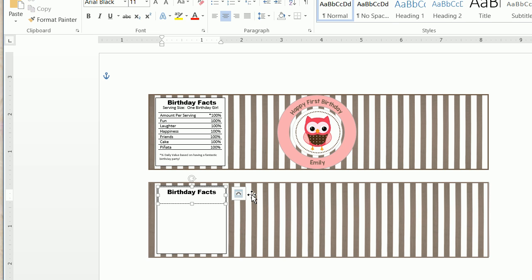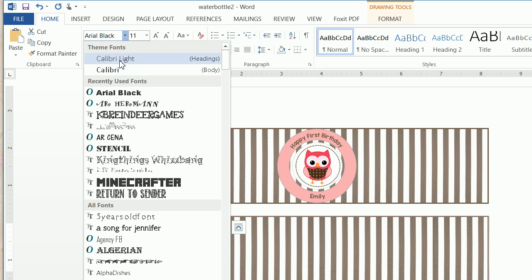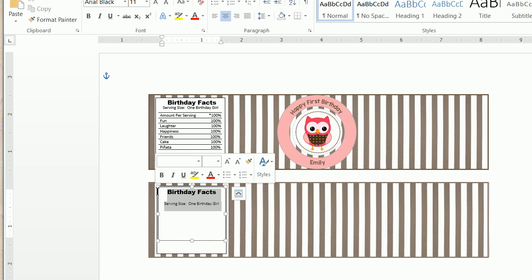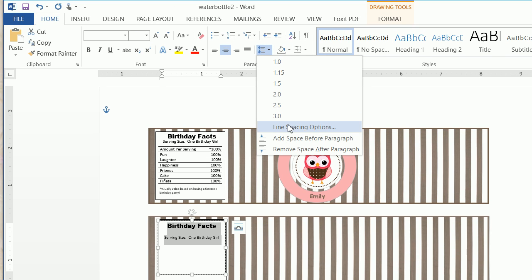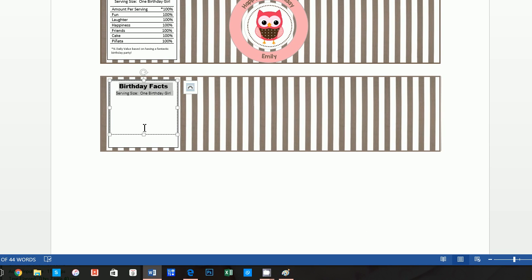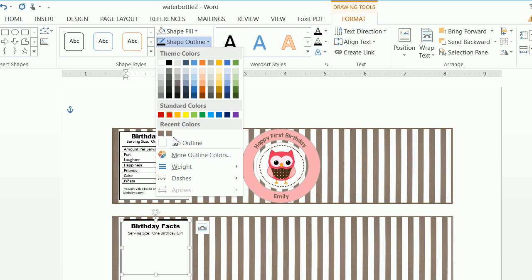From here we press enter and type 'Serving Size: One Birthday Girl.' We don't want this in Arial Black at the same size, so we change it to Calibri Light at 8 point font. The spacing is a little off — that often happens when mixing fonts. So we highlight all the text, click on the line and paragraph spacing, click line spacing options, and ensure this is zero and single spaced. Now we click on the text box, click format, do a shape fill of no fill and a shape outline of no outline.